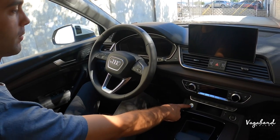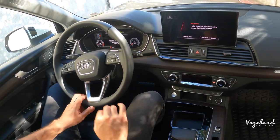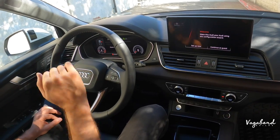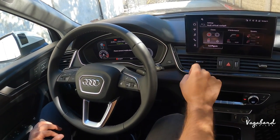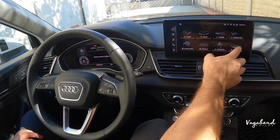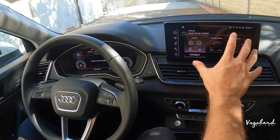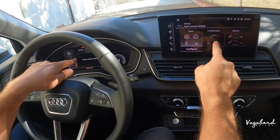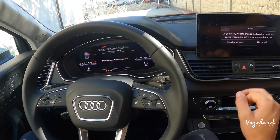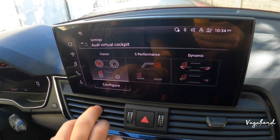Let's go ahead and start the car. You get a fully digital cluster and fully digital infotainment center. We have the classic cluster look right now, but I'll show you that you can change the cluster look. Going to settings, display and brightness, Audi virtual cockpit — you can set a different look. Let's go to S performance — look at that, it gives a more performance look. Or go over to dynamic for another change. So if you're feeling bored of that classic Audi look, go ahead and change it.